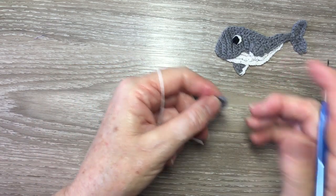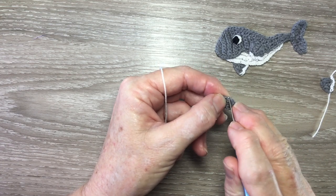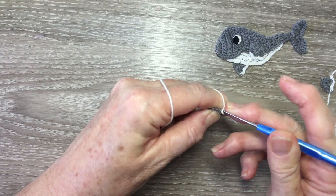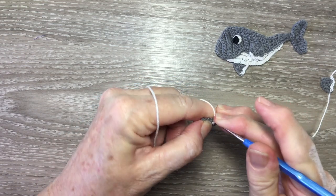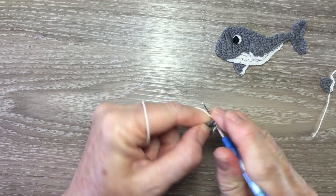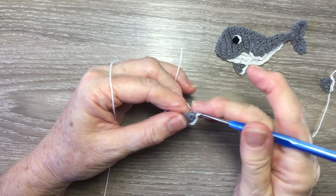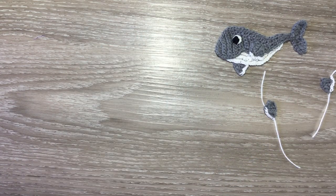For the bigger fin I start part way up the side, just a bit on from the bend, and then work one slip stitch into each stitch down to the tip, and fasten off. Now I'll just weave in those ends and I'll be back and we'll put it together.